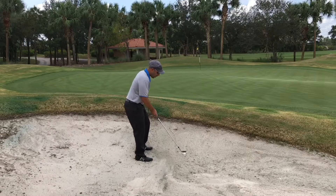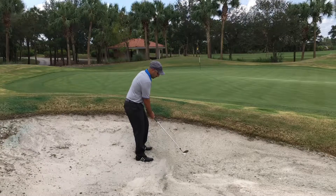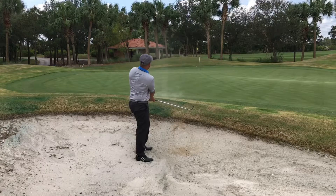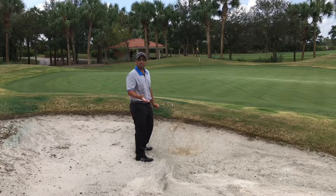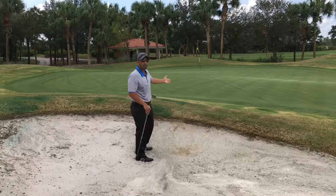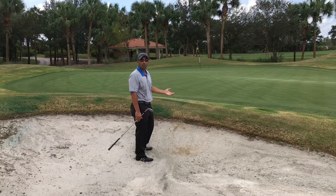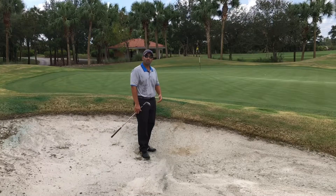Weight forward, handle a little forward — we're going to hinge this guy up and slam right into the back of the ball. And you can see the ball came right out. It actually traveled a good amount of distance. It got unfortunate that it took the slope a little to the right of the hole, but I got it way back there. So next time you're in this situation, try this technique and hopefully it helps you get out with ease.